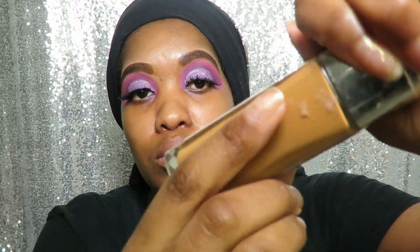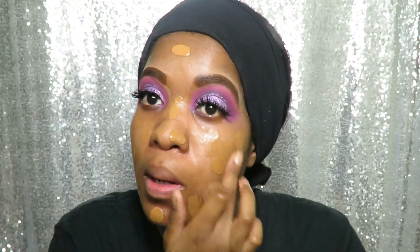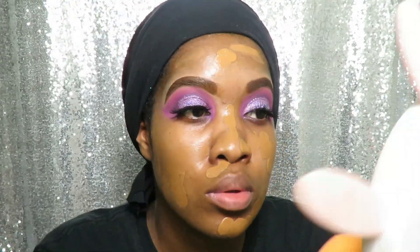Now I'll be going in with the True Match Super Blendable Foundation in the color Nut Brown. I love this foundation guys, absolutely love it.